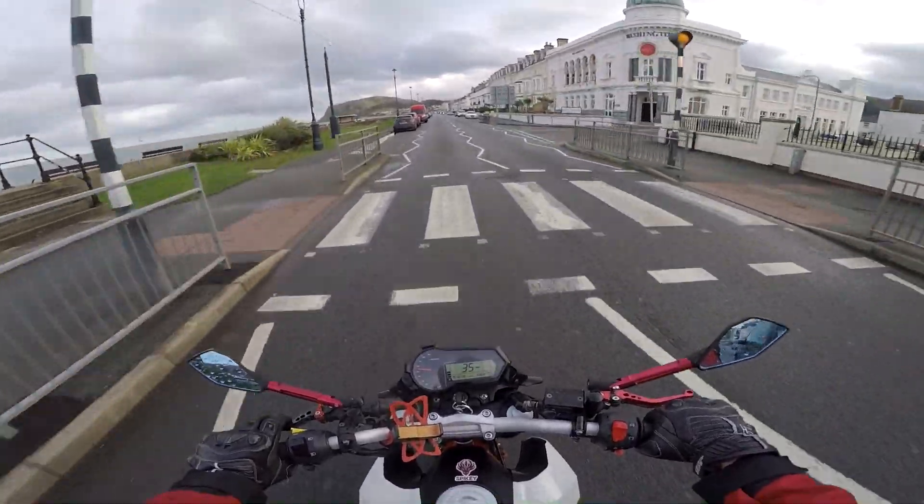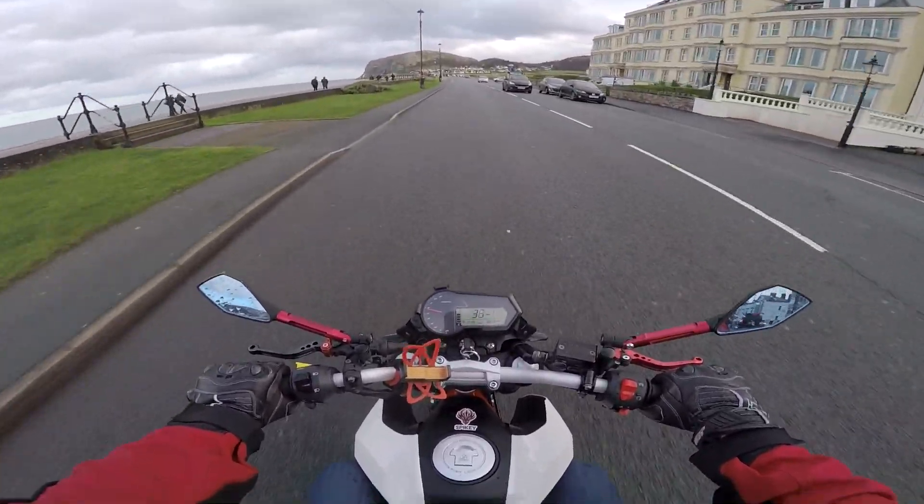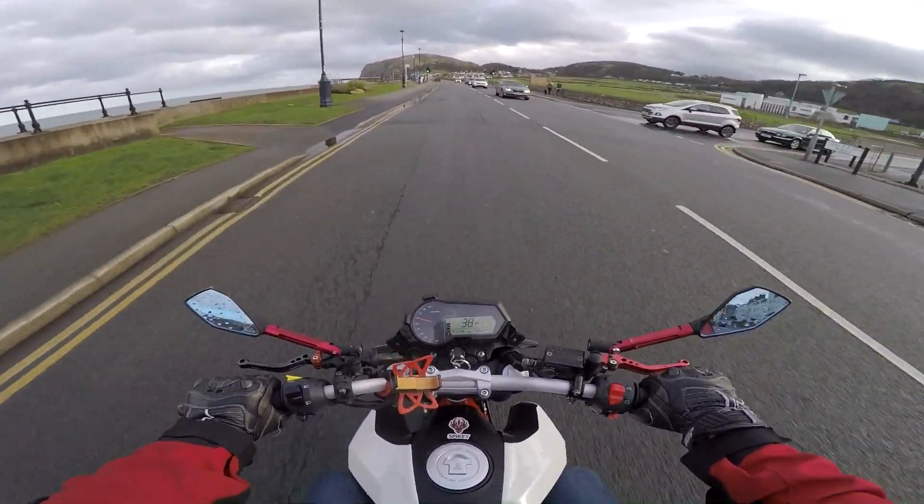Hello everybody, it's your boy Spikey here. So today we're going to be talking about: is this bike, the Benelli TNT 125, good enough for first time learner riders?